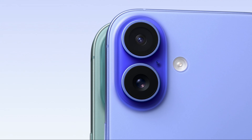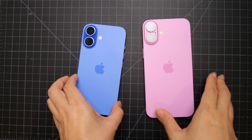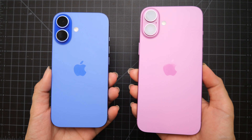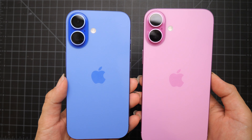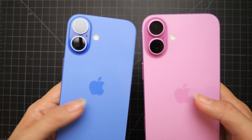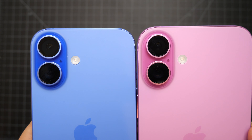This year the color palette could be one of my favorites of all time. It comes in ultramarine, teal, pink, white, and black. We got the new ultramarine and pink iPhone 16s here — this one's the 16, this one is the Plus. The colors are super vibrant and the finish is kind of like a matte, almost frosted finish, and the camera part has a darker color around it.